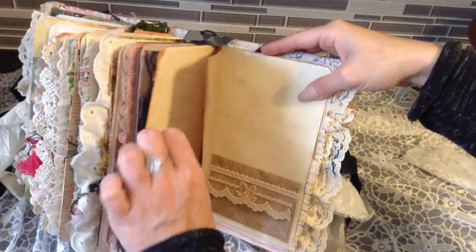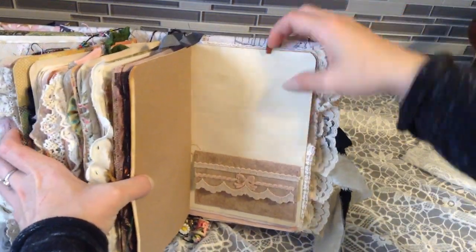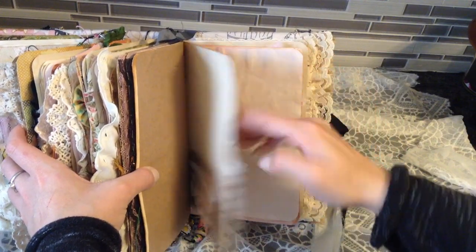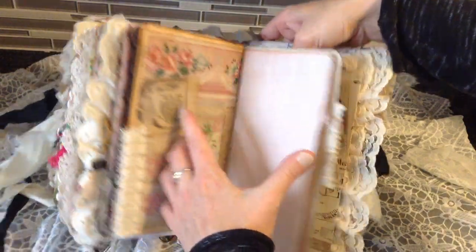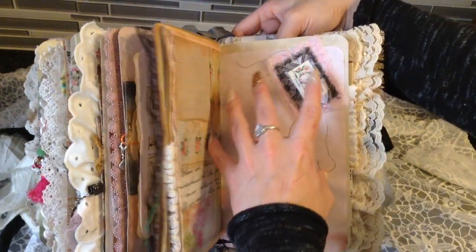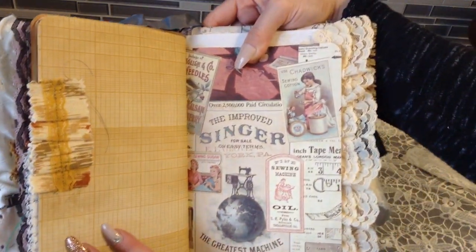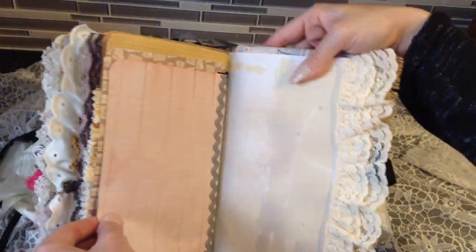This is made from wallpaper and it's a pocket — I put some trim on it. So that's wallpaper with some pretty trim on the side. There's another little ribbon, some more of that beautiful paper, and a little scrap trim — and we are pretty much done.